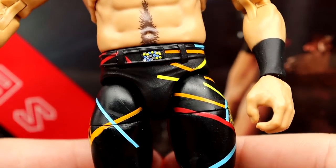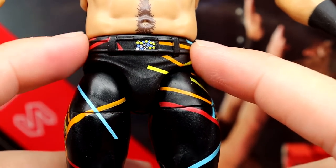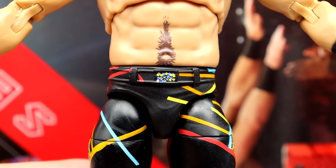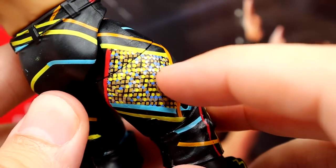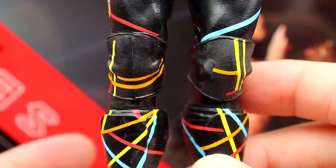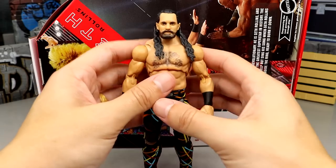I like the double-jointed arms and the black tape. One of my favorite pieces is the newly sculpted crotch piece — I'd love to see this implemented on Elite figures too. You get that great belt sculpt, with all the colors and details painted on. The gear reminds me of his Tron-style gear from SummerSlam 2017 — not a gear I hate, but not my all-time favorite either. I do like the kick pad sculpts. Ultimate Edition boot articulation makes this a really well-established aesthetic figure that moves around well.